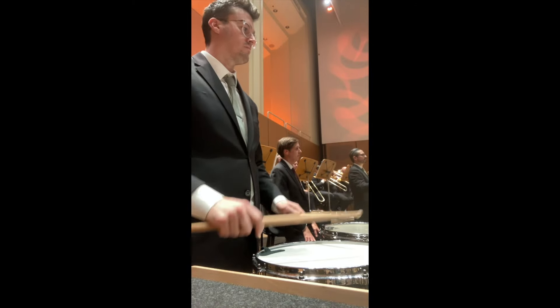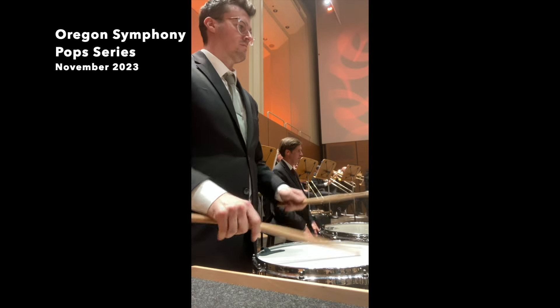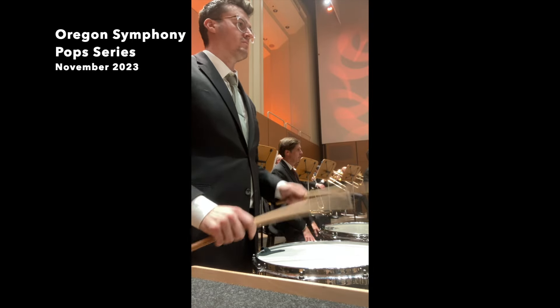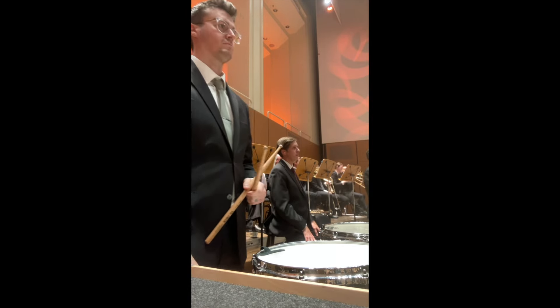Today we're going to tackle this famous snare drum part. At my job in the Oregon Symphony, we play this piece at least once a year, typically on a pops or family program. It always gets a great reception from the audience, and personally I never get tired of playing it because the percussion parts are all so inventive and challenging.